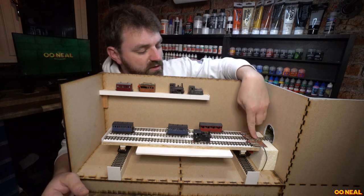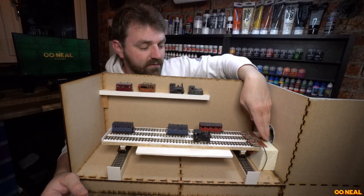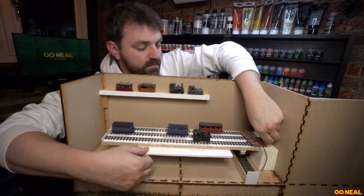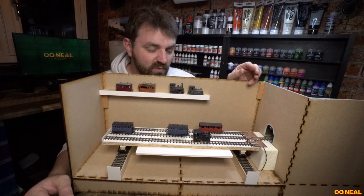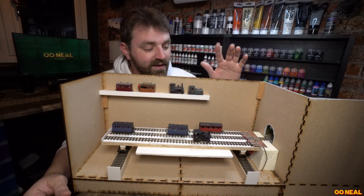When it came to soldering the tracks on, what I did first was solder the tube on, so I had that location fixed. Then I put the tube in and lined up the track — not the other way around. I think you'd never get it right doing it the other way, or you'd just need to be better than I am, which is probably not too hard.